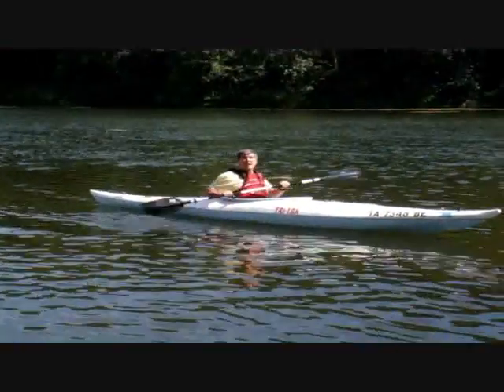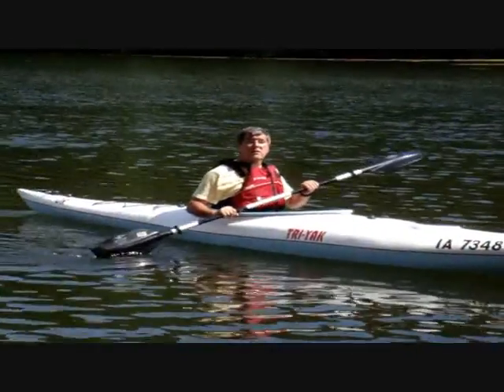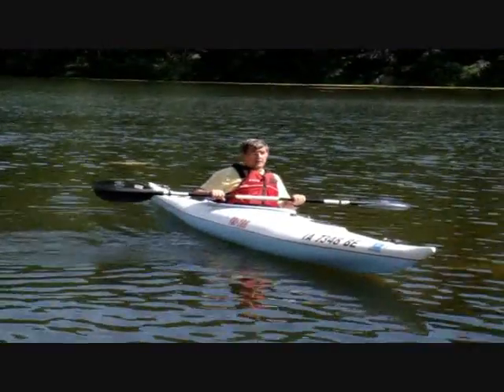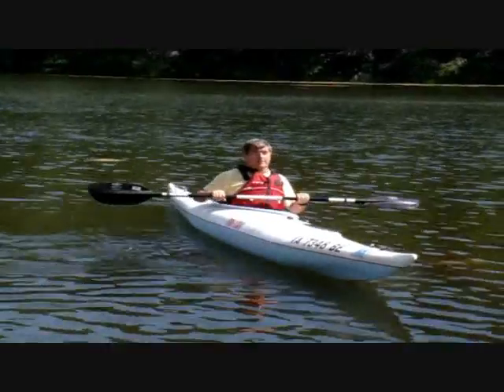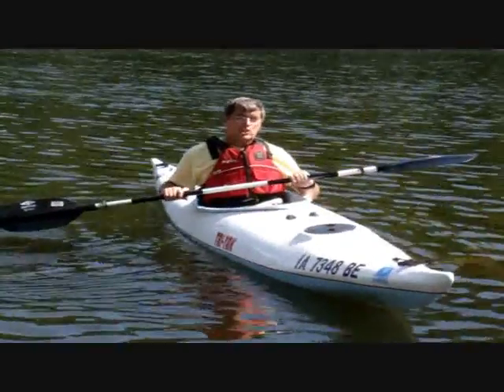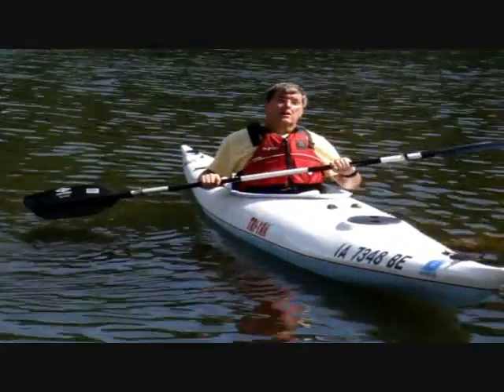The other one was 13 and a half feet; this is 15. But the other one, you sit here like this, and with this one you lean and it kind of hangs right there. Try leaning — I'll do the same thing. It's just a different feel.